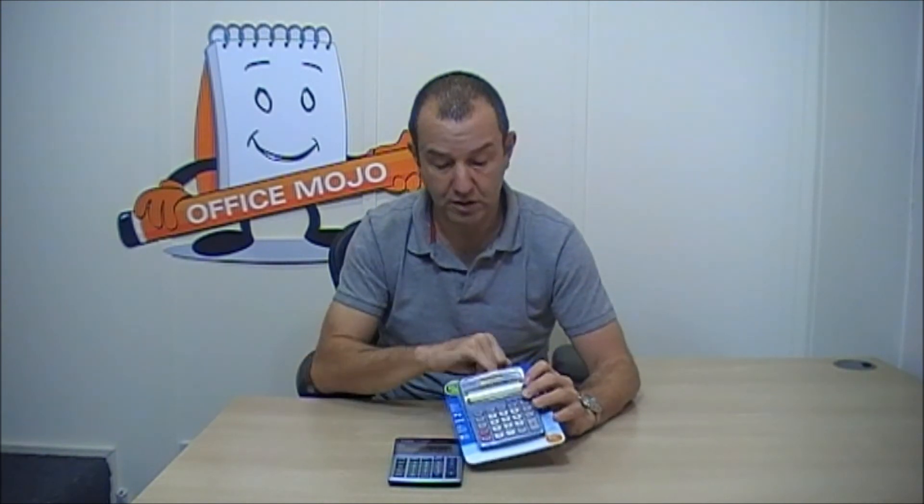We have a policy where if ever you take a product from the site, it's always easy to return, but when it comes out of blister packaging like this, it's really difficult — because we have a real problem returning these products back to Casio. It's not that we don't want to return them, it's just that we have a real problem getting them back.